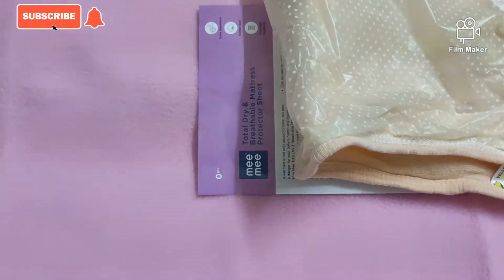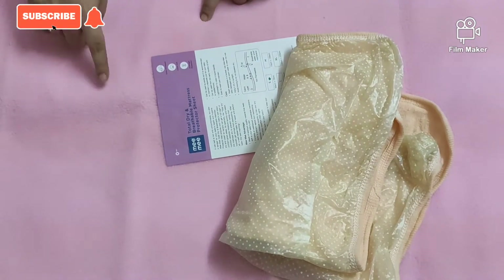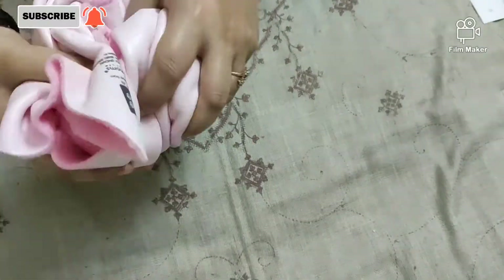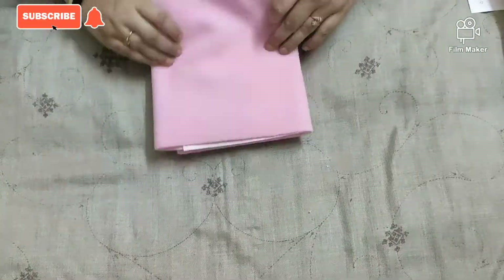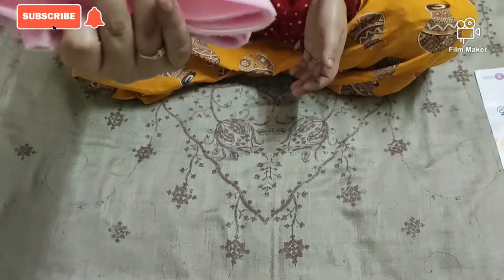It is good quality and easy to carry. Now I will fold this sheet — see how it folds. You can fold it as much as you want and the sheet stays nicely. It is very lightweight. After washing it, wash it in warm water but don't rub it.